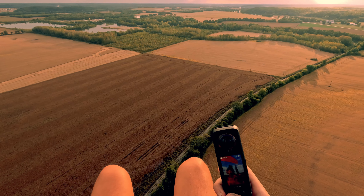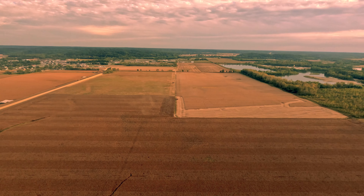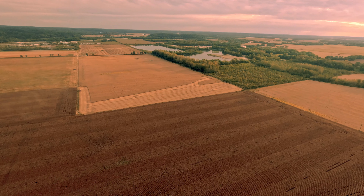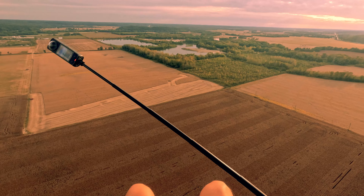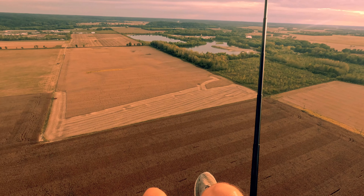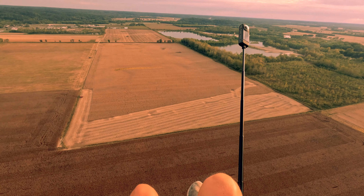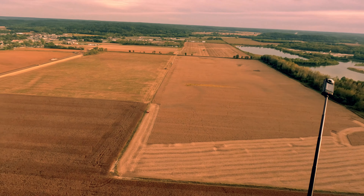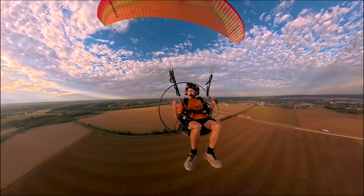I think we're boarding. Just need to get this bad boy telescoped out. This is what the pros do — they sit on it. Now I can get the whole view. This is so cool.